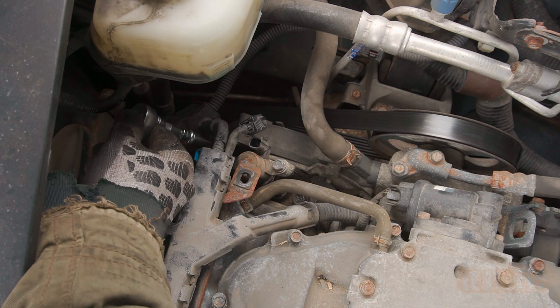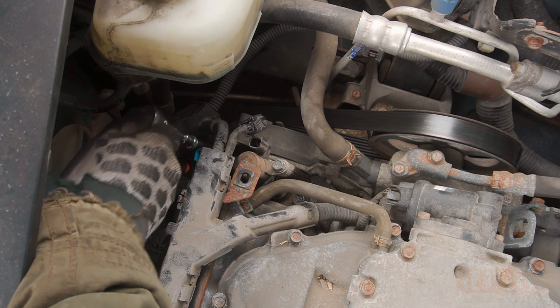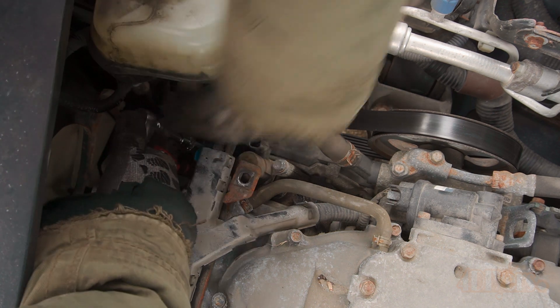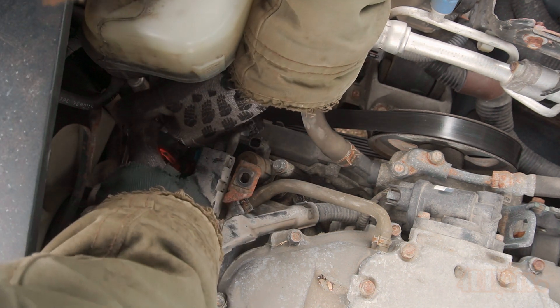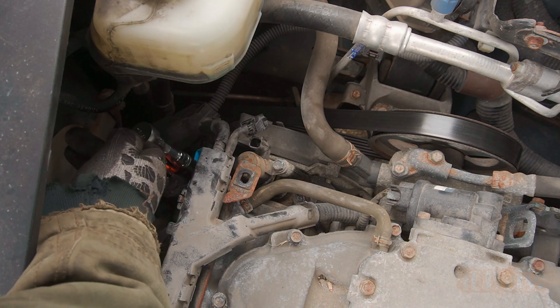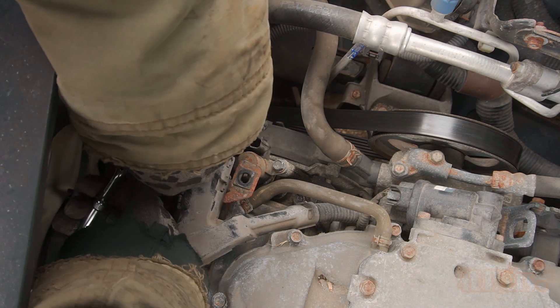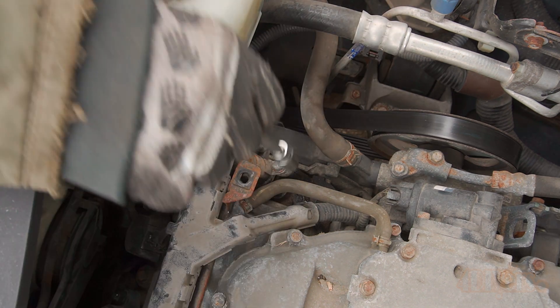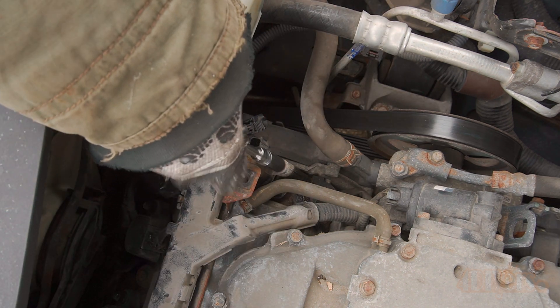Next, using a 10mm socket with an extension and ratchet, remove the three 10mm bolts. The one on the top is the longest and the two on the bottom are shorter. For this I'm using my OEM Tools quarter inch ratchet and socket set from Mobile Distributor Supply — a great little set neatly packed in a portable case. A link to their website will be included in the video description.